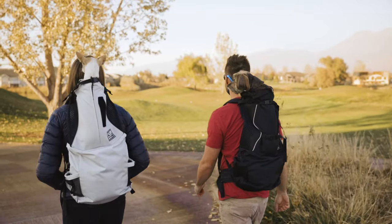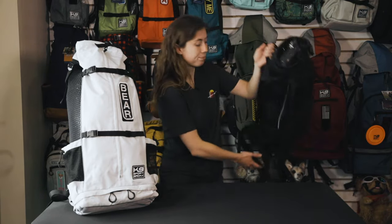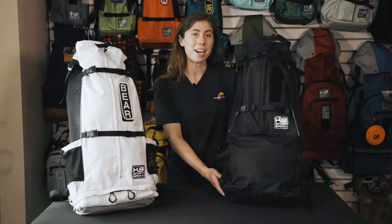So whether you have a Chihuahua or a Border Collie, as long as your dog is at or under 50 pounds, you can safely use this backpack. As always, follow the sizing guidelines on our website to make sure that you have the right size fit for your dog. The Navigate comes in two colors: Lunar Rock Gray and Midnight Black.